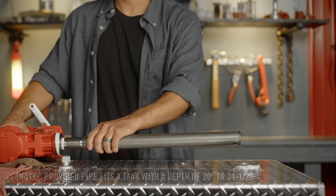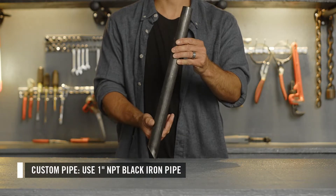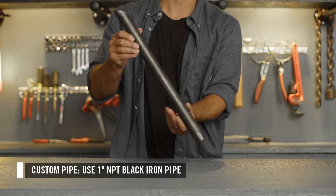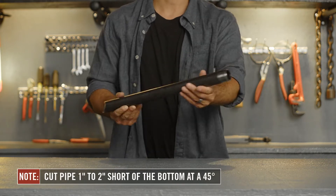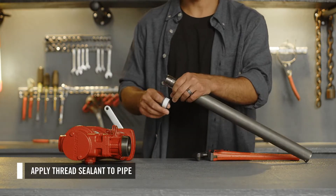If your tank is too tall or too short, you will need to cut the provided pipe or purchase an alternate pipe. We recommend a 1-inch NPT black iron pipe. Using either the included suction pipe or custom pipe, cut it 1 to 2 inches short of the bottom at a 45-degree angle to ensure a clear flow path into the suction pipe.